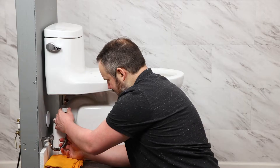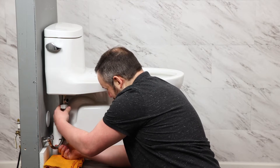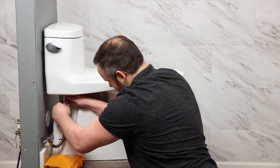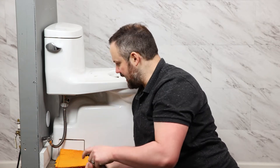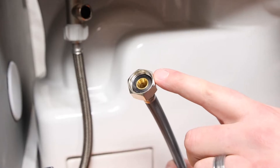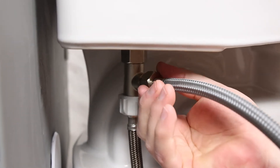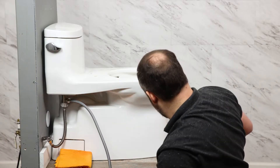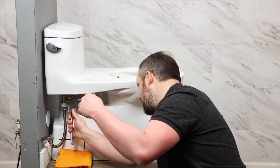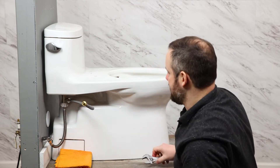The water supply connects back to the bottom side here. While we're down here, we're also going to connect this hose, which connects to the bidet seat. Make sure that rubber washer is in the end. I'm going to give this one about a quarter turn — nice and snug, that should do the trick.